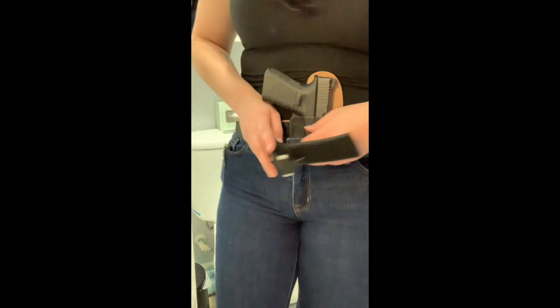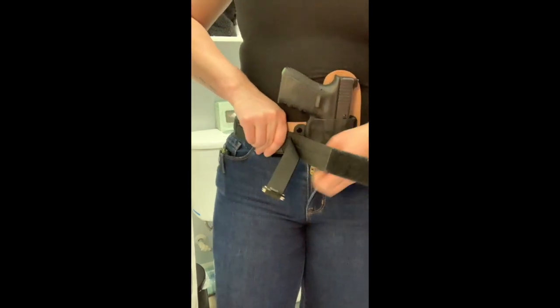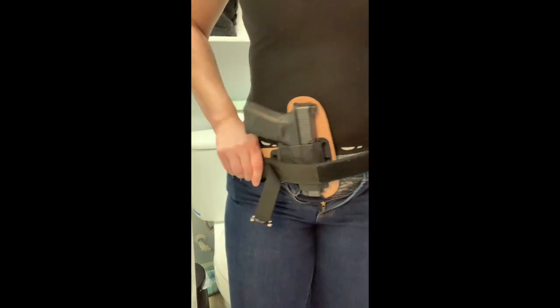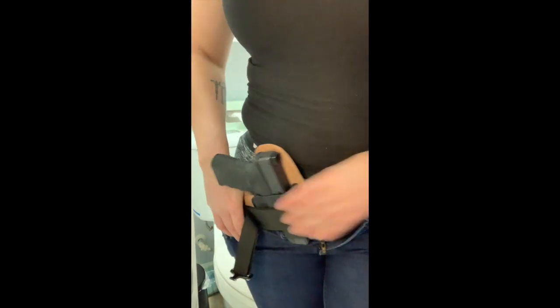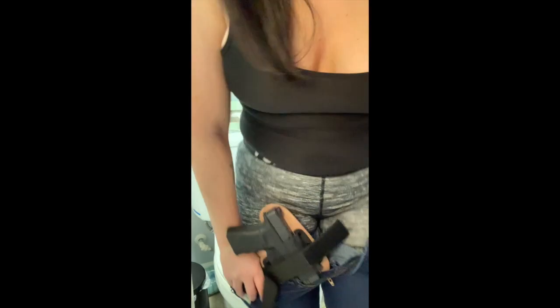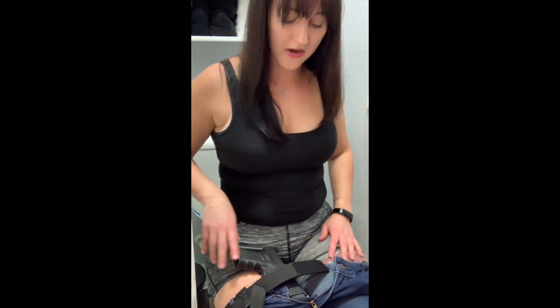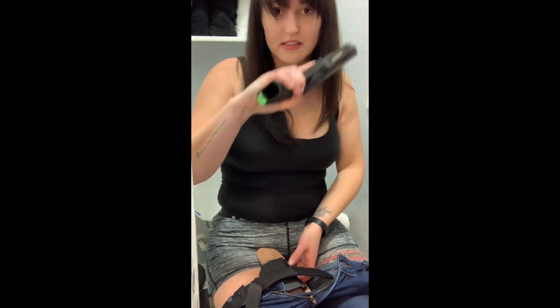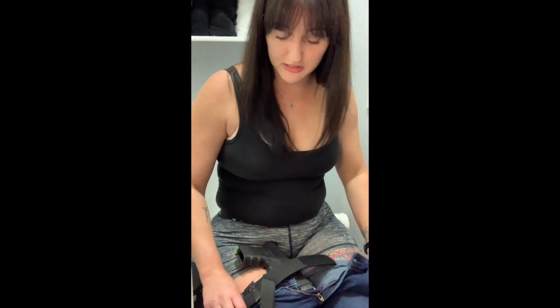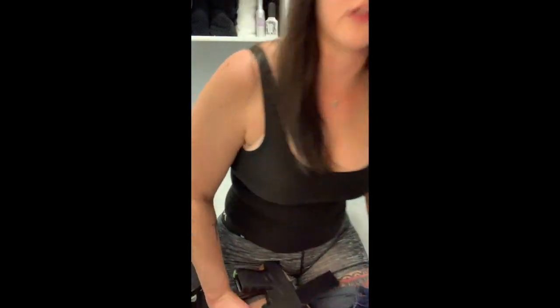I get the belt unbuttoned while I'm holding on to my clip and holster the whole time, and take my pants down. Then you sit — and you've got a nice little firearm right there, so if someone breaks in on you, you're good. Again, it's still empty. Then you finish your business, and I do hold on to that clip as I'm shimmying back up.